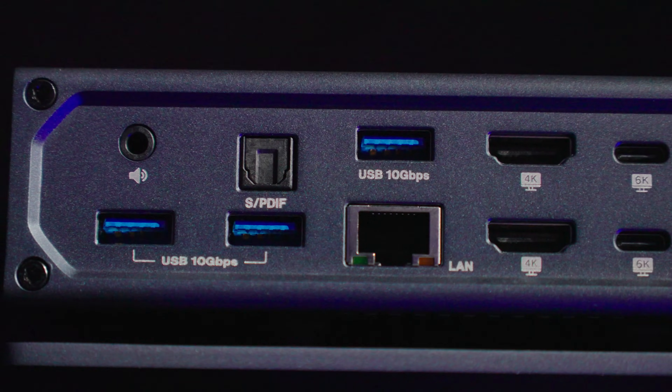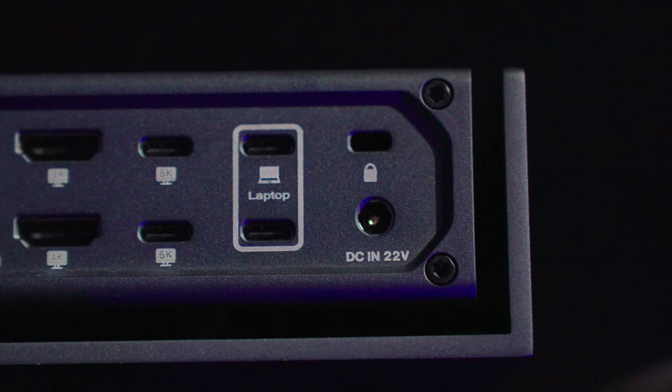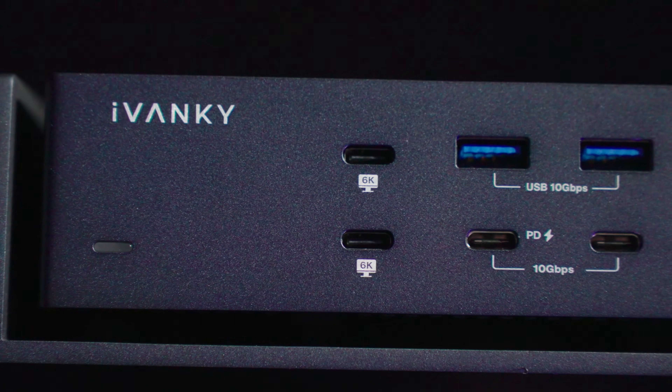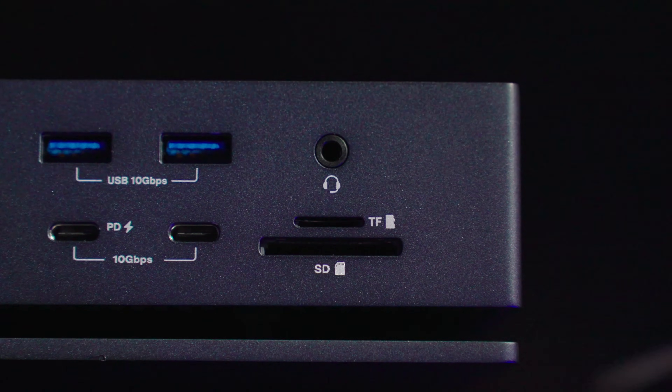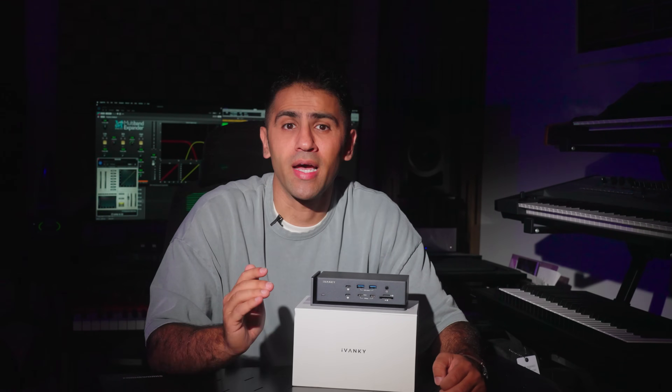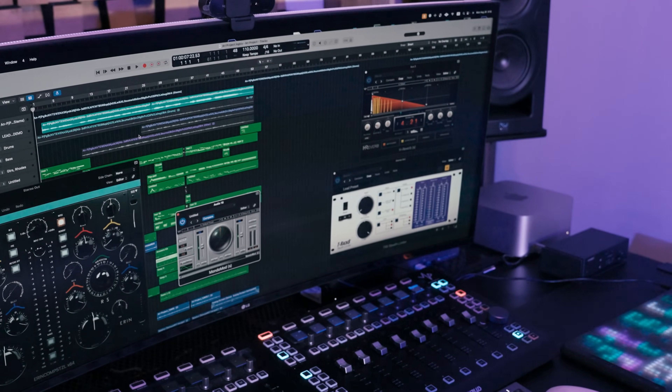When it comes to connectivity, the Fusion Dock Max 1 has you covered. You will never run out of ports again, because this dock offers 20 different ports, allowing you to connect all your essential devices at once. It's designed to enhance your workflow and simplify your tech setup. Say goodbye to long waits when transferring big files — the 40GB per second transfer rate makes backing up raw footage and organizing files incredibly fast, so you can focus more on creating and less on waiting. The 2.5GB per second Ethernet port gives you fast uploads, downloads, streaming, and file management, especially useful if you are working with large files for multiple users on the same network.